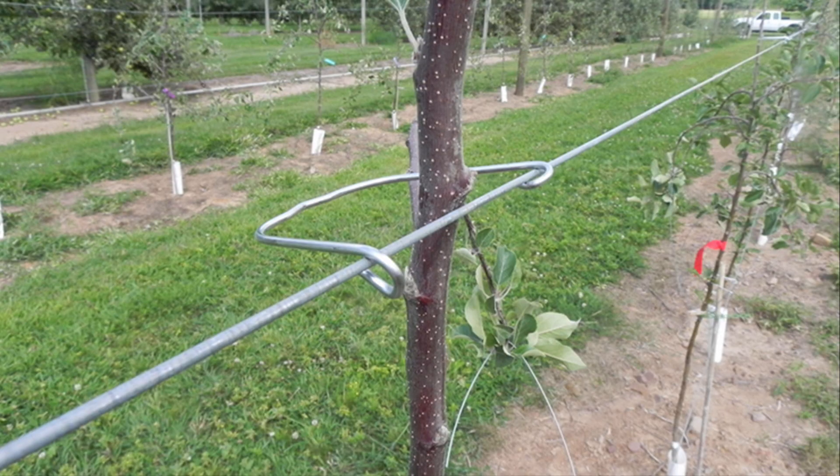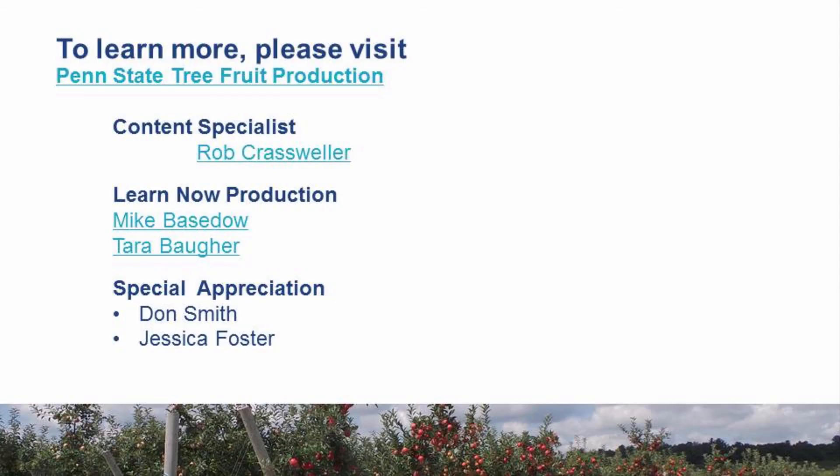Attach trees to the wires using metal loops or a similar fastener that prevents tree movement while allowing room for trunk growth. Fasten the trees to the wires as the leader reaches them and attach your leader supports. Your trellis should now be complete. Planning intensive orchard systems to a trellis is a fundamental component of a successful blueprint for an orchard with the highest market quality and production efficiency. For more information on establishing and training orchards, visit the Penn State Extension tree fruit production website. If growing fruit trees is a new venture for you, gather as much information as possible prior to planting an orchard and also consider taking a Penn State Extension course on commercial fruit growing.